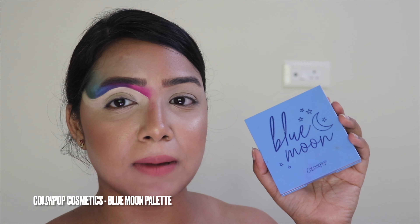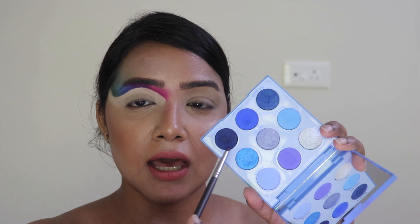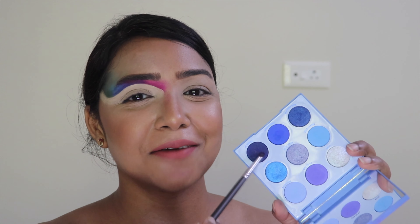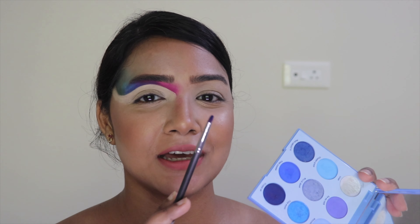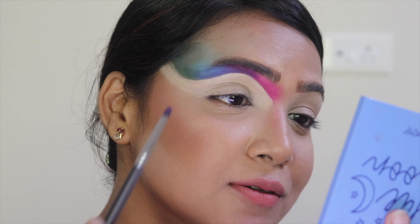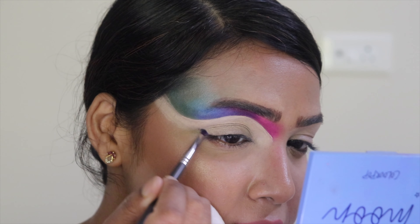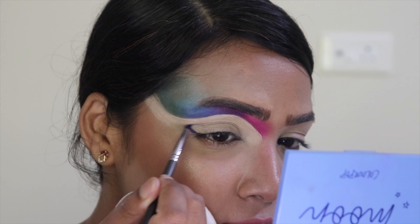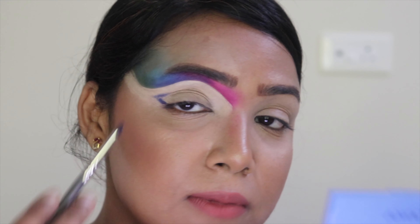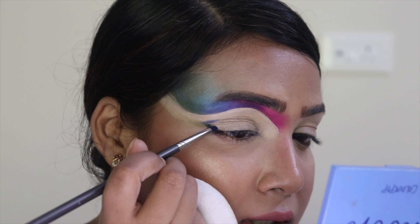I'm going back to my Blue Moon palette by Colorful Cosmetics and taking this dark blue shade — I almost said brown, but it's dark blue. Dusting off the excess, I'm putting it onto my lower lash line, placing dark shades on the two corners of the lower lid.